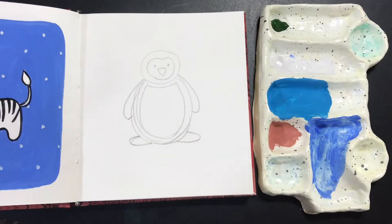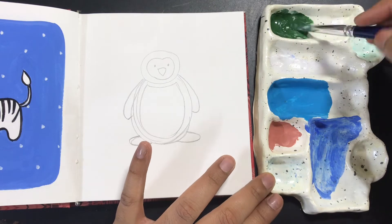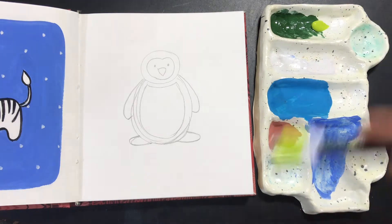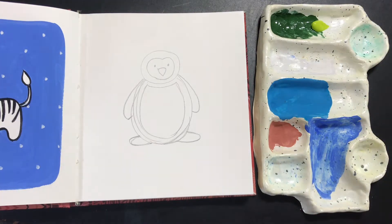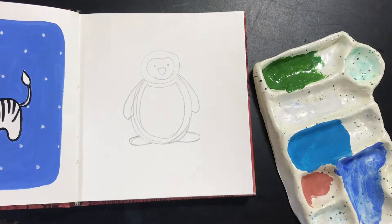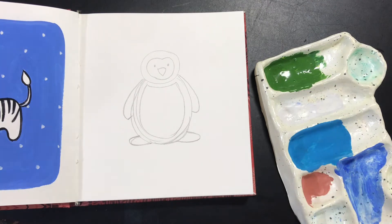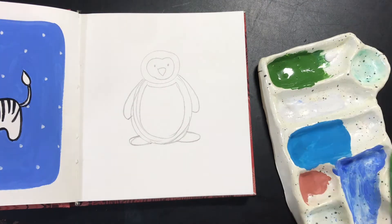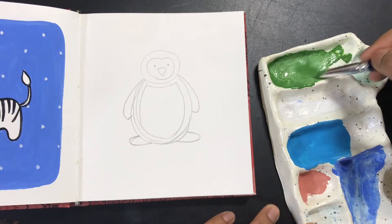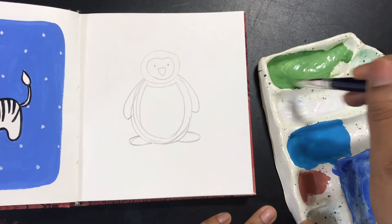Now I'm going to mix a nice green for the background. The color I'm using here is sap green with white — I'm using Brustro gouache. I'm also mixing some leaf green because I felt the sap green was a little too bright, a little too earthy, and I wanted a slightly happier color in the range of pastels. The leaf green has some yellow in it, and after adding more white I like how the color looks, so I'm going to use this for the background.